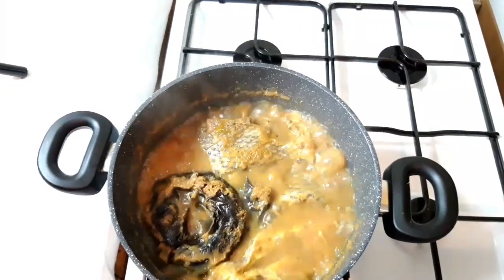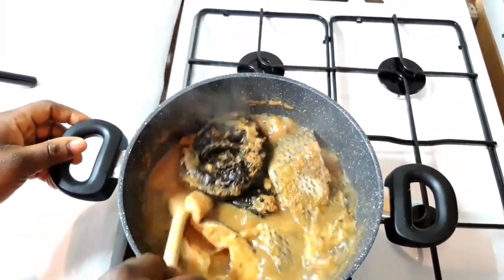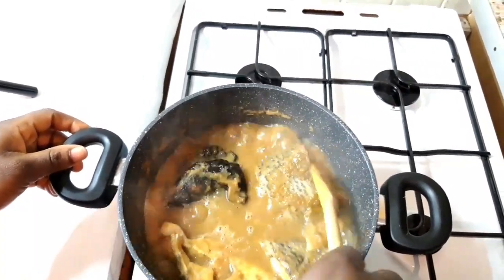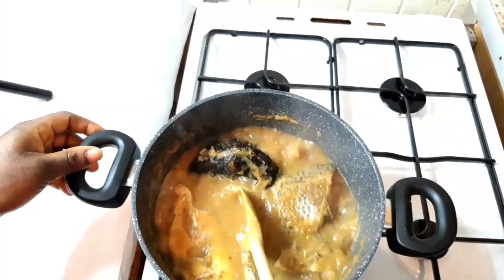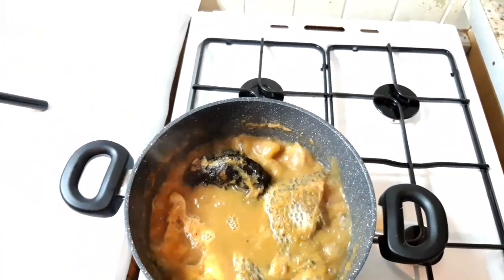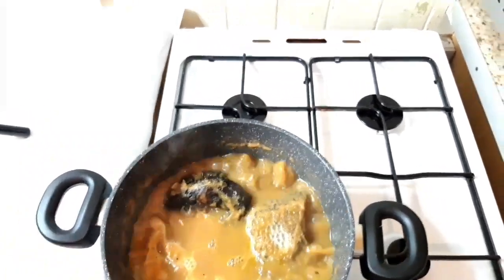I'm going to make some nice delicious pounded yam to enjoy with my Nigerian pepper soup, but if you like you can eat it on its own or enjoy it with some nice starch.